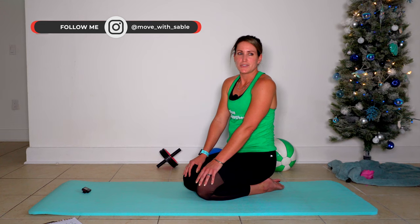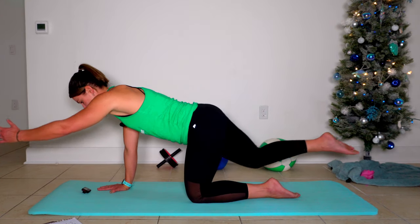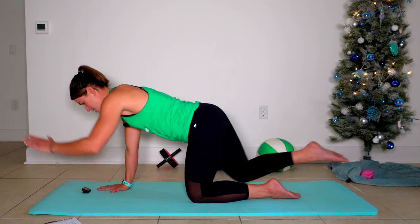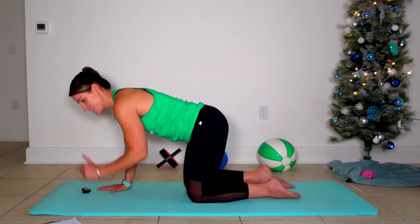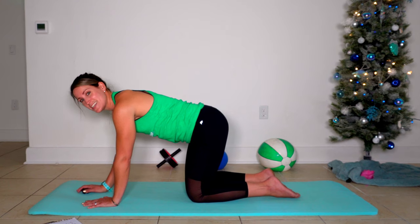Now, I mentioned that we were going to do bird dog twice. So now we're going to reach with our left arm and our right leg. Left arm is out, right leg is out, and down. Here's 30 seconds of this move.